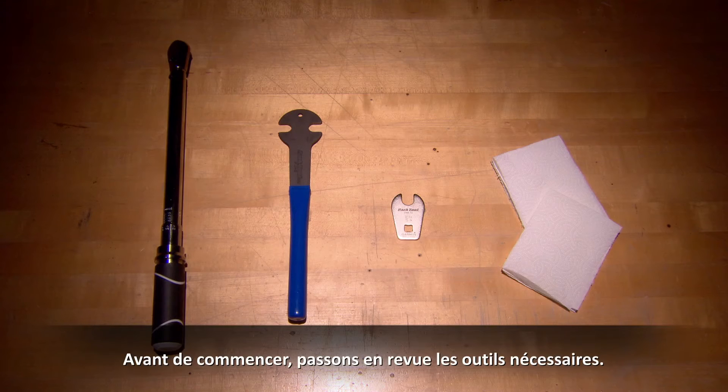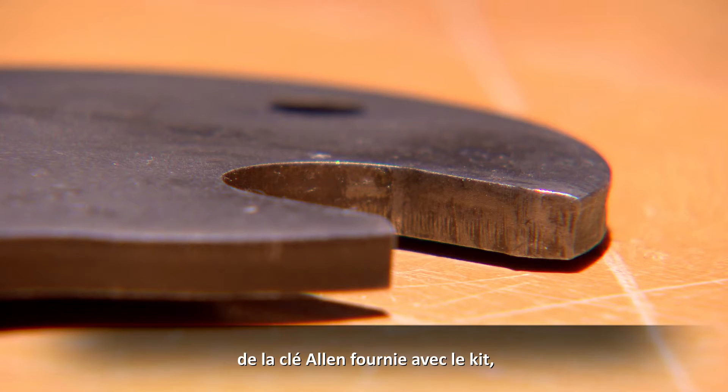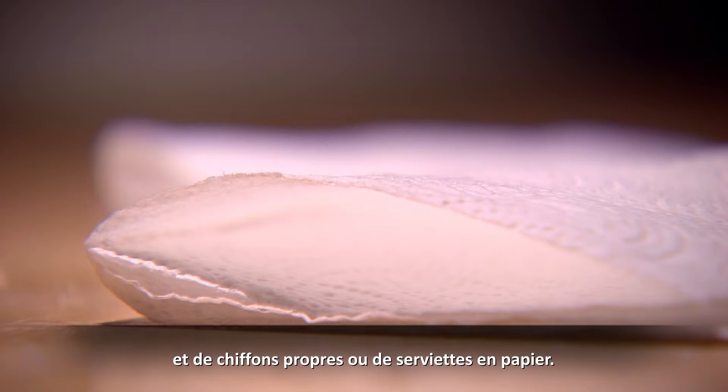Before we start, it might be useful to go through all the necessary tools. You will need a torque wrench capable of measuring 25 foot-pounds, a standard pedal wrench, a 15 millimeter crow foot adapter for your torque wrench, and clean shop rags or paper towels.